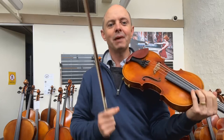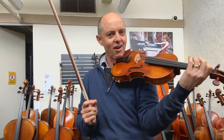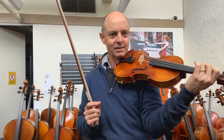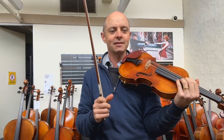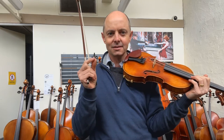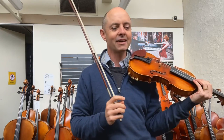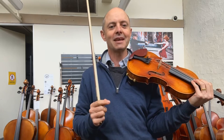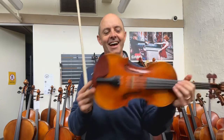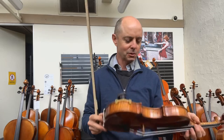Not enormously dissimilar, but there are things that are different about each one. I would say this has a tiny, incy-wincy bit more depth down the bottom. It still has a similar amount of ring to the sound. The old one has a slight bit more sort of woodiness to the sound — wooden instruments have a particular sound, and it sounds like that. But this one, I would say, has slightly more depth. It would be tough to choose between those two.